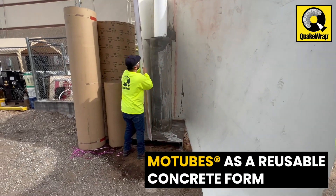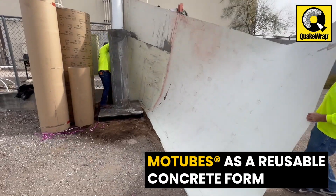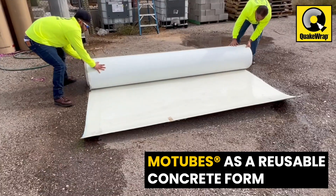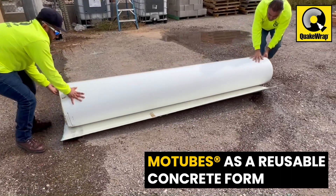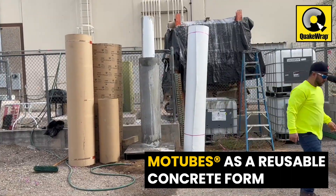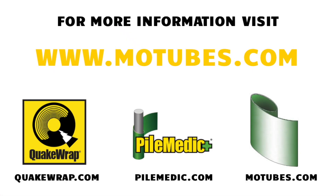In another application, you could use no epoxy and just wrap the MoTubes laminate dry around itself. This becomes a form for casting columns that can be removed later, cleaned, and saved for future use to create molds for the same or different size columns.